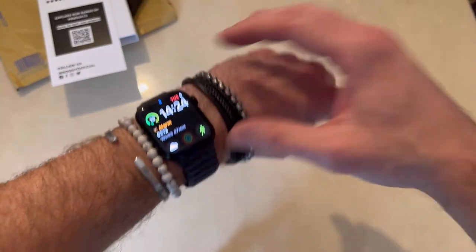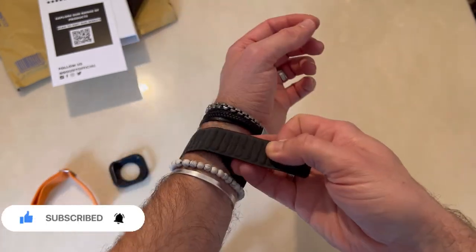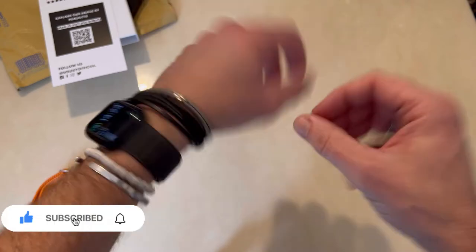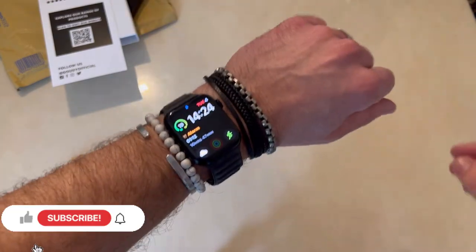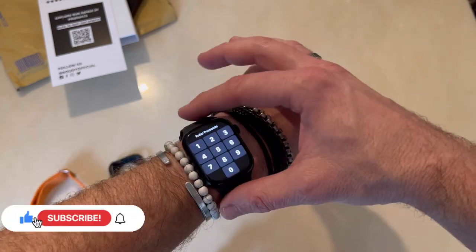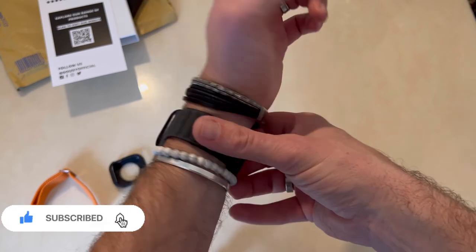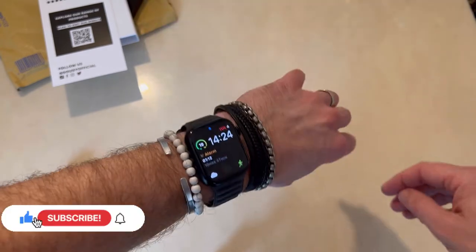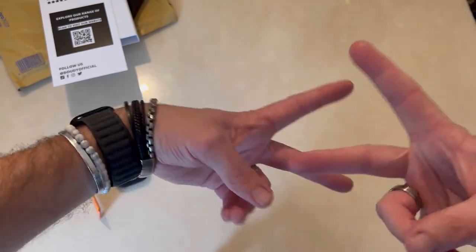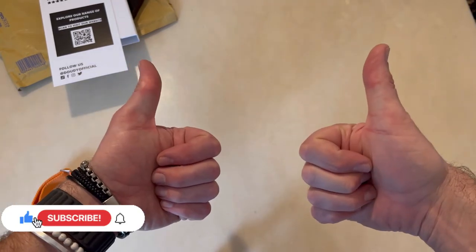It'll be a lot easier to put on now with my wrist slots. It's a bit loose, let me just tighten it up a little bit. Yeah, there we go — so there it is, not bad at all! It feels really good. Anyway guys, thanks for watching, stay tuned, peace, look after yourself, stay safe, cheers!